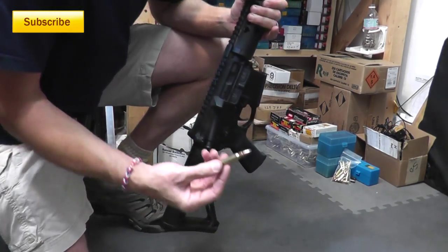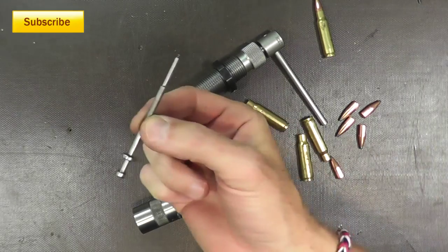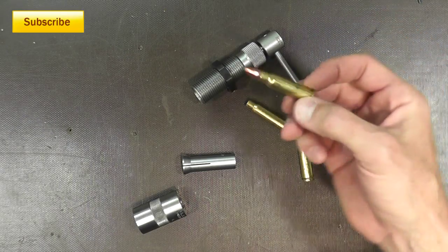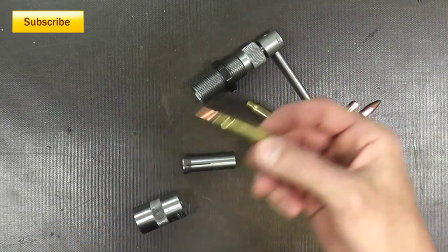Now before you freak out about me loading live ammo in the house — I removed the firing pin from the AR so that nothing would happen. But that's a tough way to test bullets on your gun anyway. This one may or may not be good; I'm probably going to pull it because it doesn't look that great.